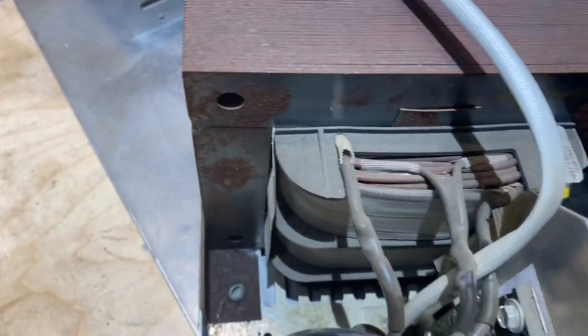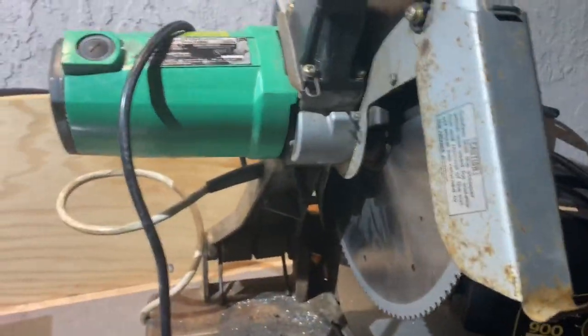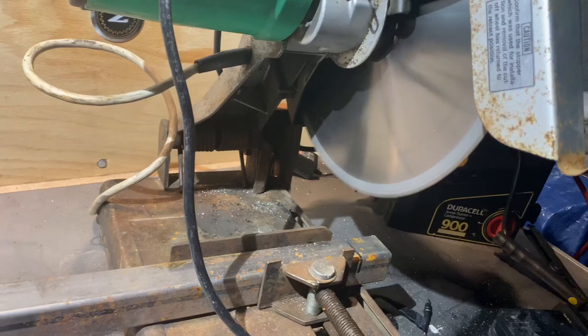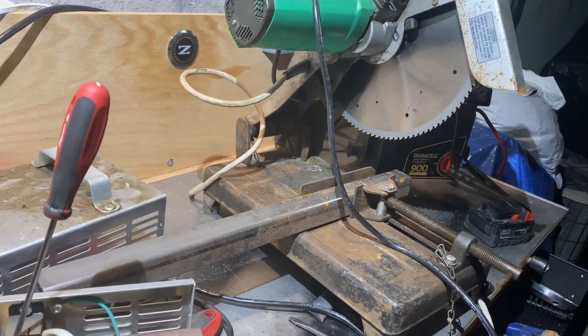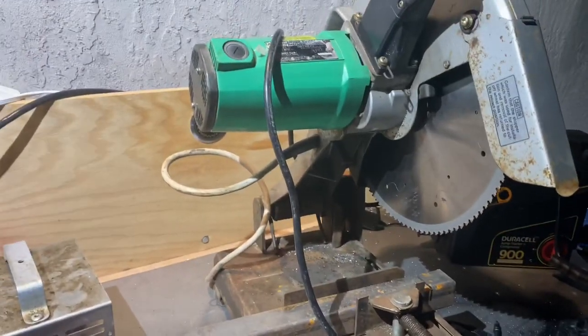Then there's three wires coming off this transformer coil. I tested two of them, and they are 120 volts, I think. And then I tested these two wires — one coming off that, and the other one coming off somewhere else — and I plugged those into the extension cord. Check this out — I'm pretty sure that's almost dead on 1,500 RPM. I'll have to get a laser tachometer to check, but I'm pretty sure I got it.